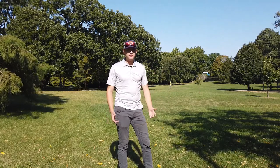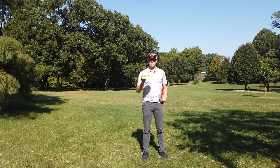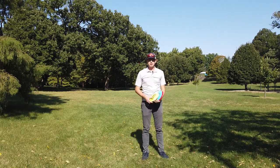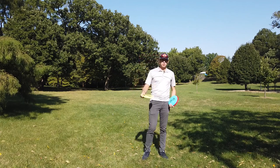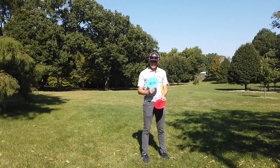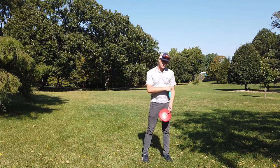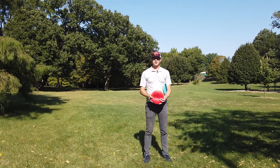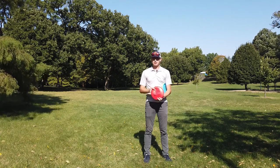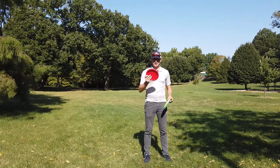I collected the discs and ranged them: the Basilisk got 220 feet — pretty good distance for the effort. The Nuno was at about 245 feet but was a lot more overstable than the flight ratings make it seem, so next round I'll throw it on a flatter line. The Copre made it 296 feet — this disc has the potential for super glide and lots of distance. Next round I'll put more power on the Basilisk, throw the Nuno flatter, and use a little bit less power on the Copre.